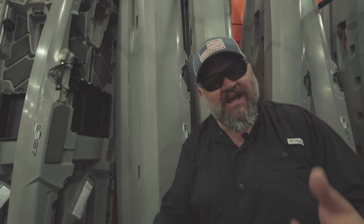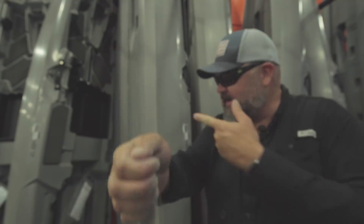Hey guys, Chad Hoover. This week on how to make a fishing kayak, I'm going to show you how to turn this into one of these.